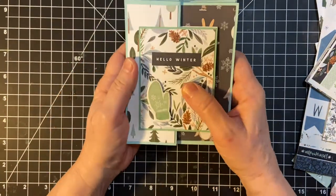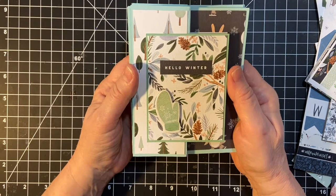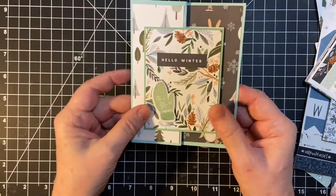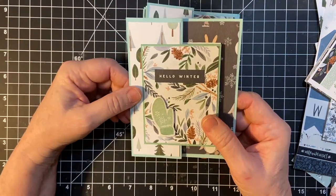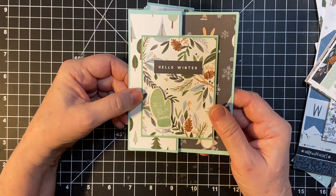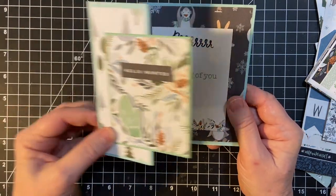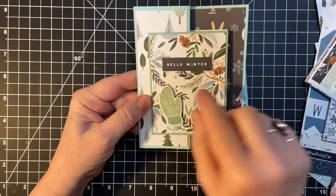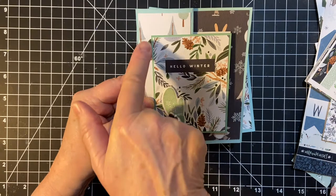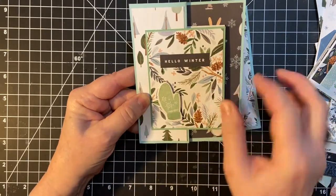So now this is my favorite fun fold card, loosely based on Alicia's sketch. I believe it's October 2019. I will put a link down to that one in the description box. If you are a subscriber of hers, you can definitely print that. Hello Winter. I went ahead and matted it because it's kind of loud paper — both of these — so I went ahead and matted it to break that up.